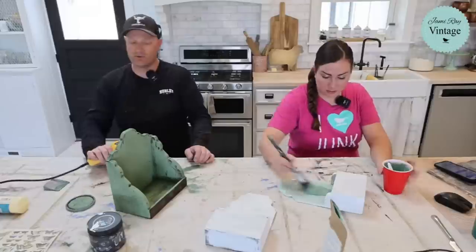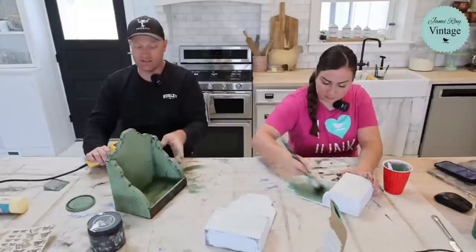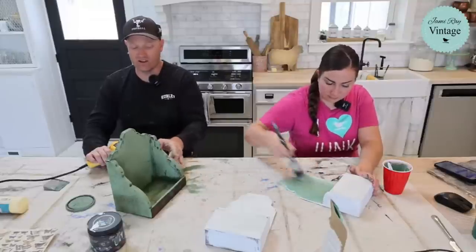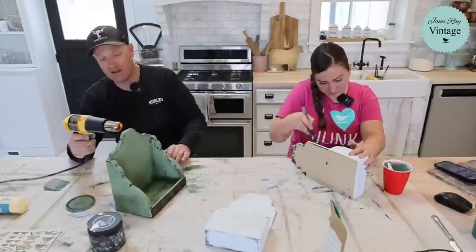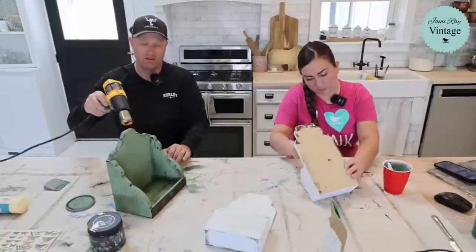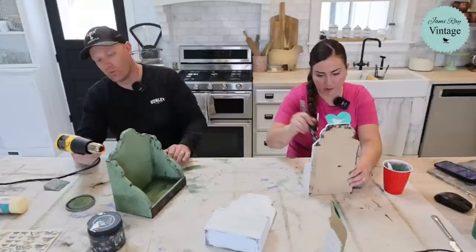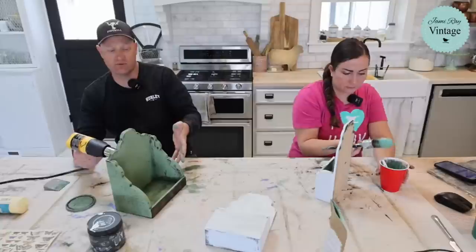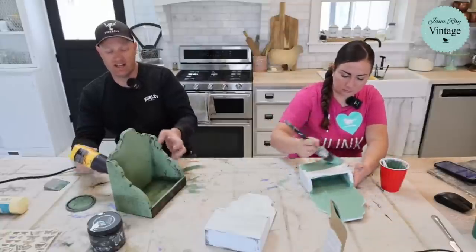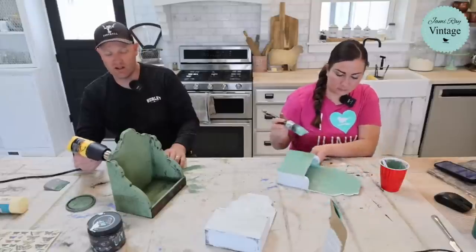Once I put the tarnished pearl on, I'll probably dry that out and then wet distress this texture and salt wash back through so that we still get that good crackle and we won't lose all the green. It'll tone back some of the aviary. The aviary is one of my favorite colors, but it's going to get a light, almost sage-y color when we put the tarnished pearl on there.